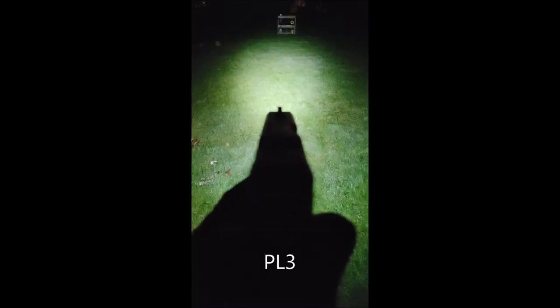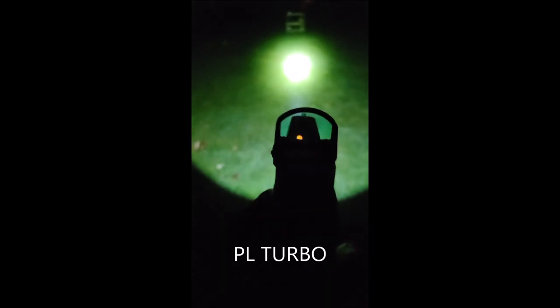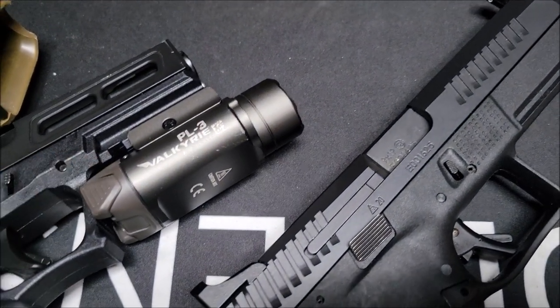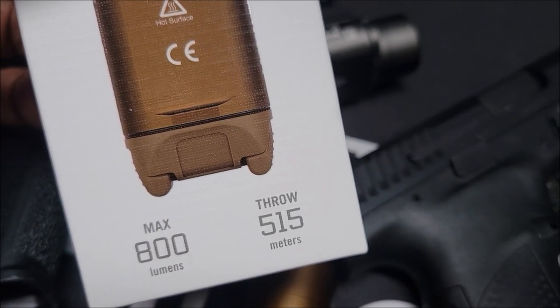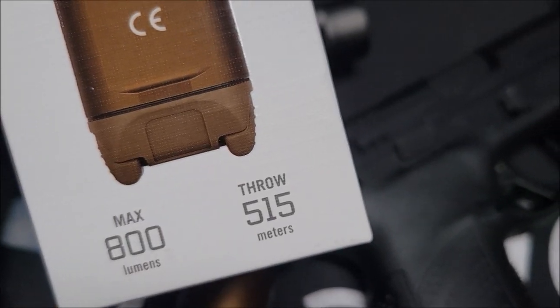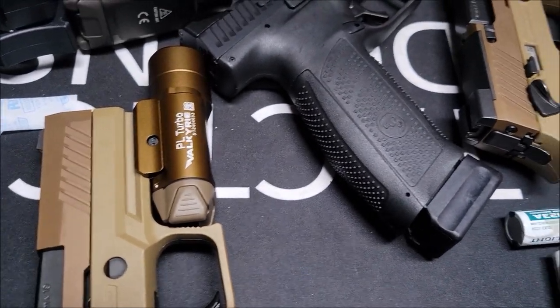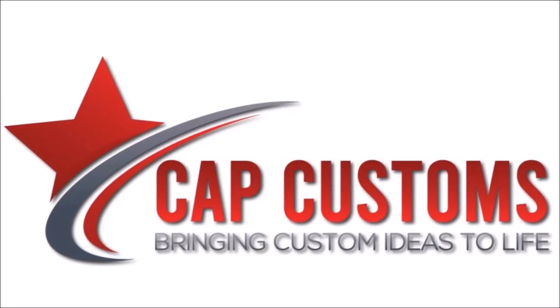It's 1300 lumens and the throw meter is 225. So this one is 800 and 515. I'm going to get a black one too and throw that on the 509 probably. We got a Surefire coming, but we'll do another video testing more guns with this holster. It fits the large size holster.